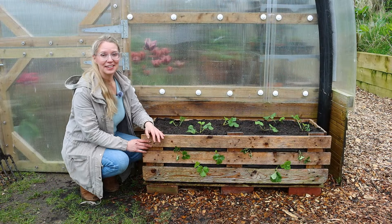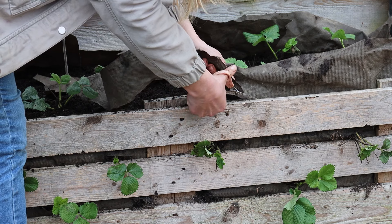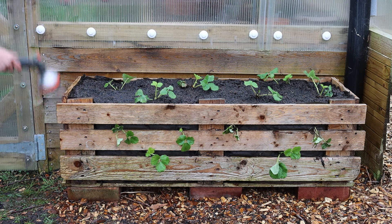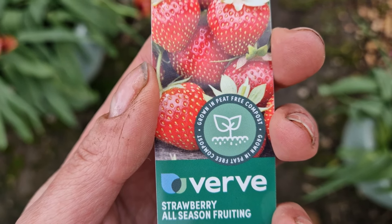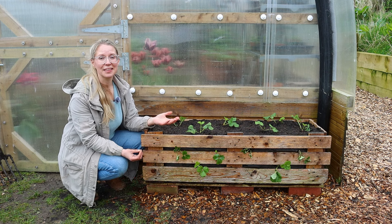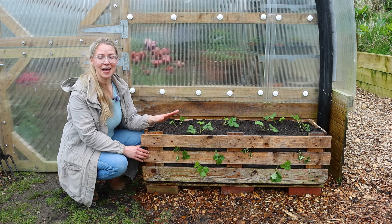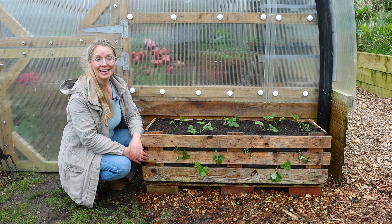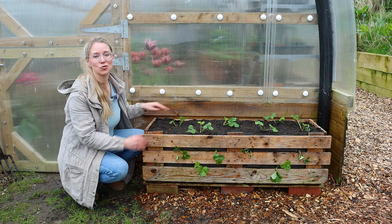The last two things I've done are trim the liner flush with the top of the planter — you can tuck yours in if you prefer — and give it a really good watering. These plants are going to establish quickly and I'll even be able to expect berries this summer. This is an ever-bearing variety, which means it will produce berries all summer long in flushes as long as conditions are optimal, and I think that's a better type of strawberry to grow in a container like this. I go through a lot more detail on choosing strawberry varieties and spacing over on my website — I'll leave a link in the video description.